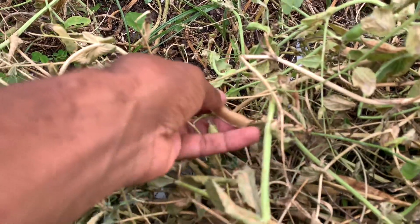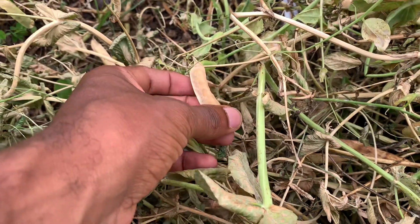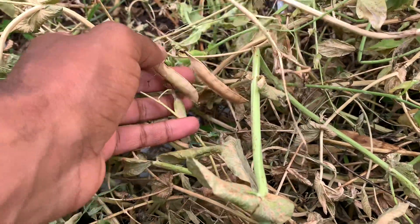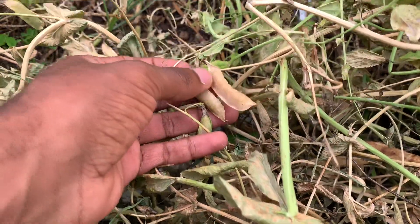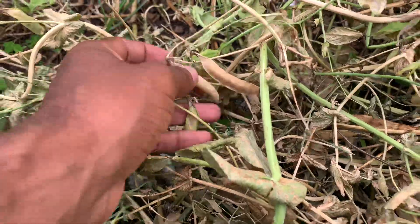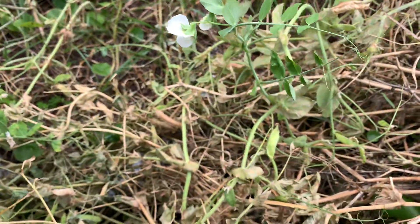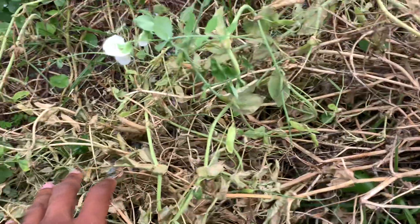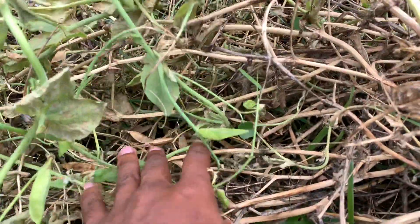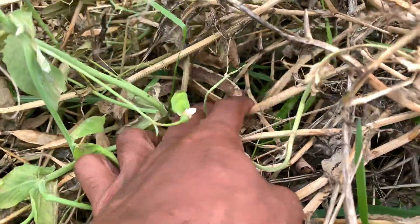I'm basically going to let all these pods dry out completely, pull up the plants, and save seed for myself and for others who are interested in this variety. You can see there's some nice dry pods on these plants already. The plants are about six to seven feet long, and at least four feet of these vines have dried pods on them. There are pods everywhere.